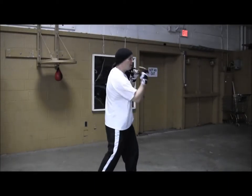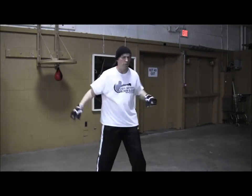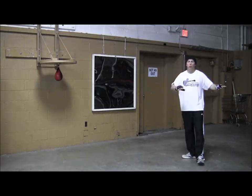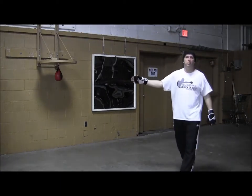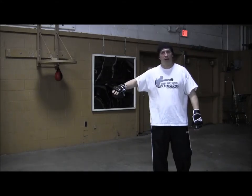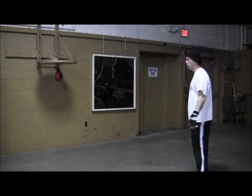Just like this, nice and relaxed and smooth. So when you're working on the mirror, work all the way around. Don't just go toward the mirror or back up — you want to work sideways. You want to look at everything you do from every angle.